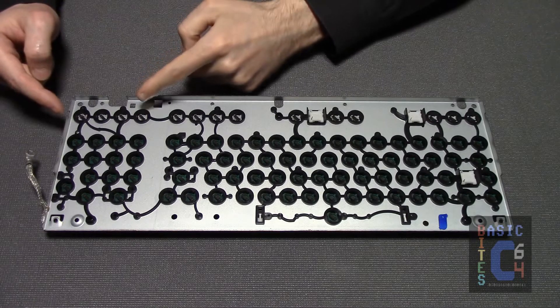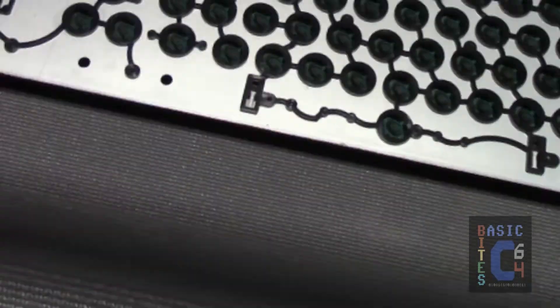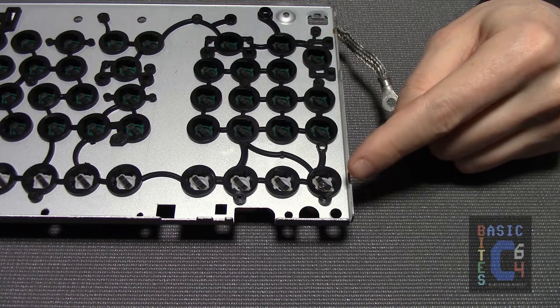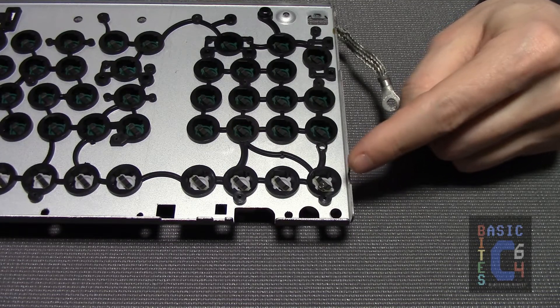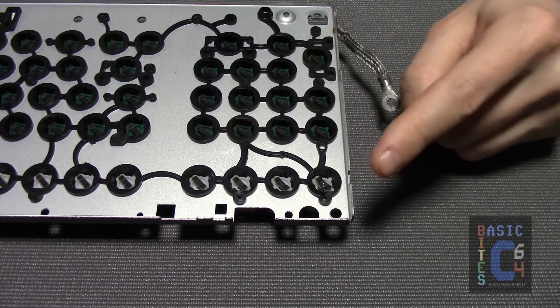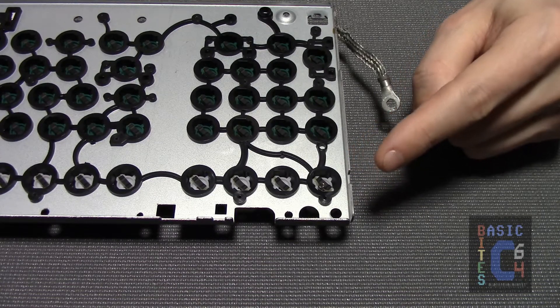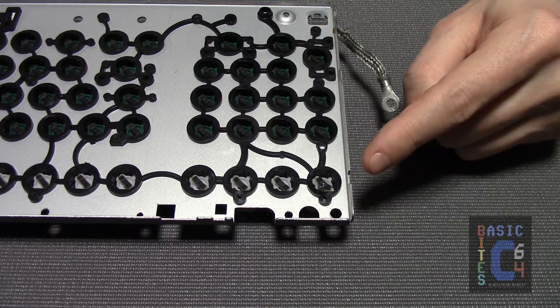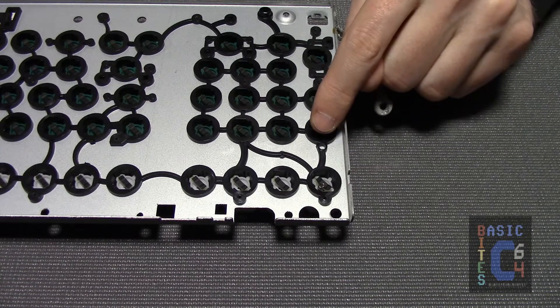Anyhow, as for the F7 key, can you see the issue? Let's zoom in. There is a spring in the plunger — and I don't mean the spring that's supposed to be there on the top side. I mean there's a little metal spring that is embedded right underneath the F7 plunger. Now, that spring did not come from any external source, and it is one of the gotchas of disassembling a Commodore 128 keyboard, but generally not like this.